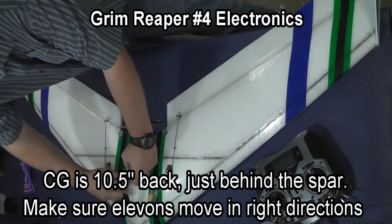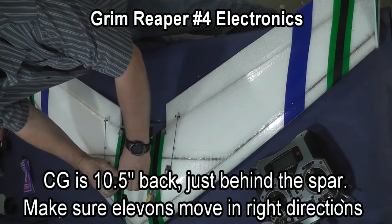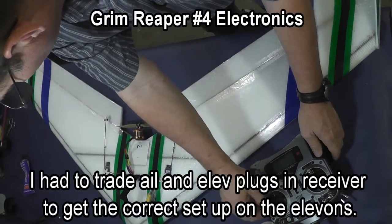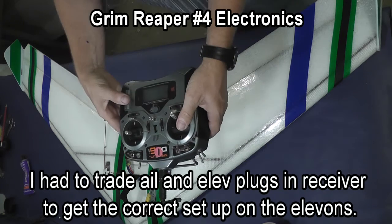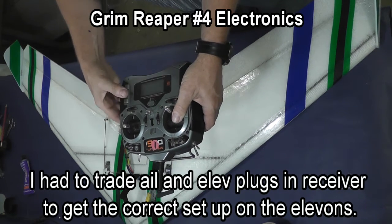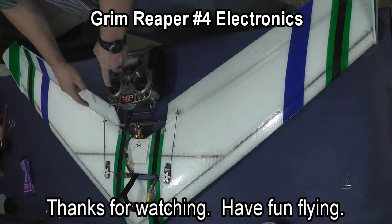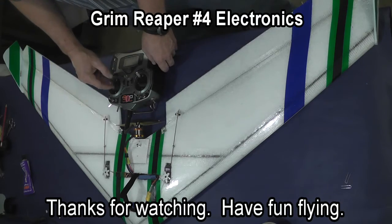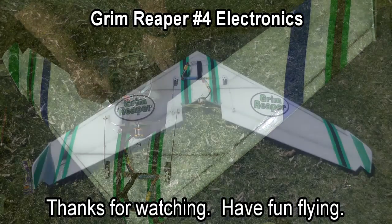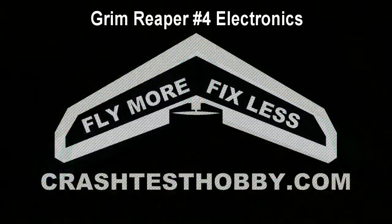Your center of gravity is ten and a half inches back, which is just behind the spar. Make sure that your elevons are moving in the right direction. In this case I had to trade the aileron and elevator plugs in the receiver to get the correct setup for elevons. So once you have the trims correct, you are ready to go out and fly your plane.